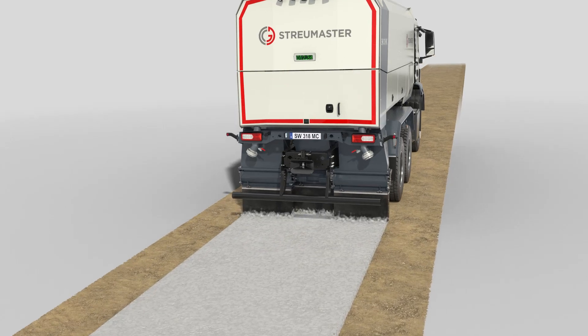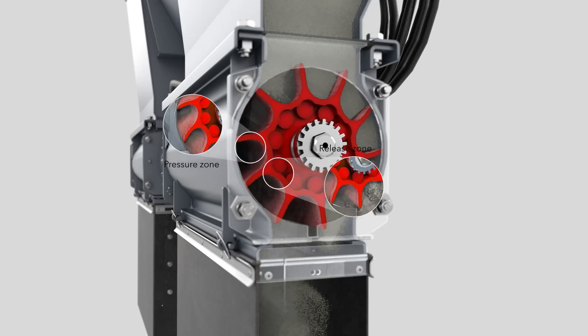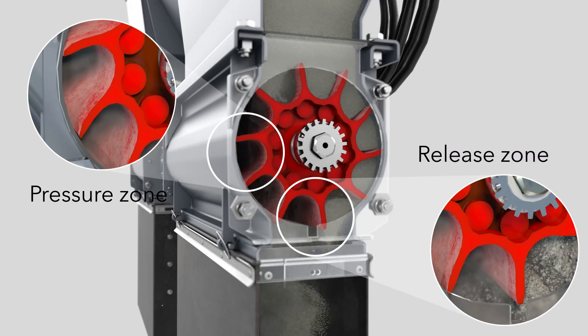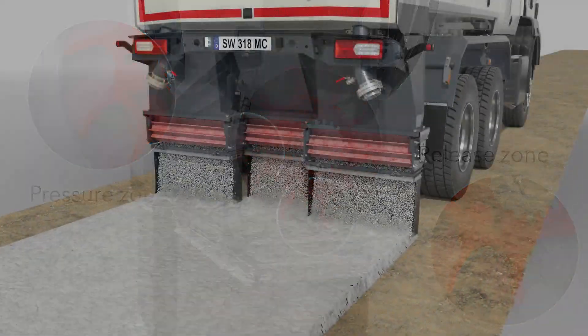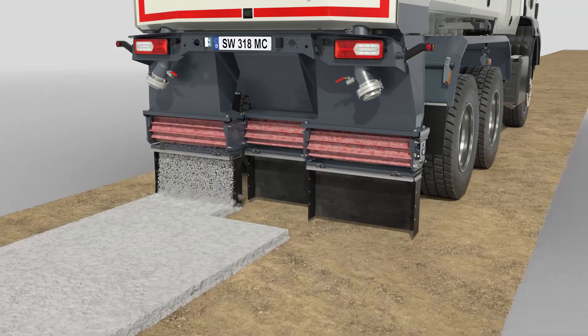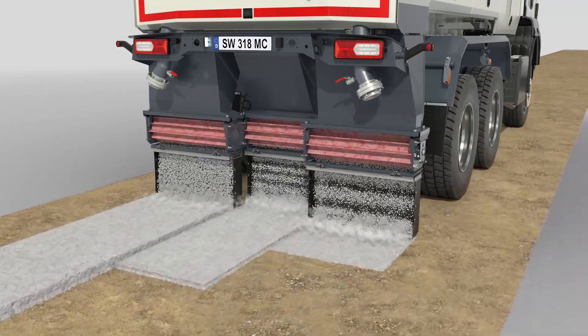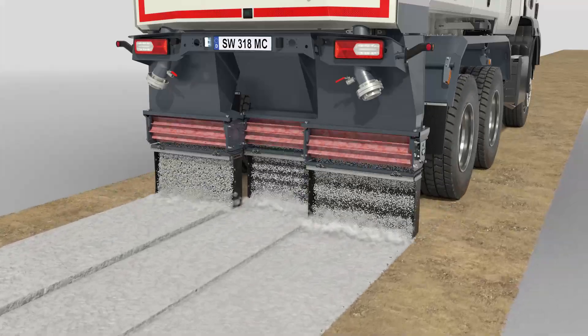The spreading unit, consisting of three self-cleaning dosing sluices in cellular wheel design, can spread binding agent at three different partial widths. This virtually eliminates overlapping of the binding agent. The partial spreading widths can be controlled separately and the spread rate of each partial width can be individually adjusted.